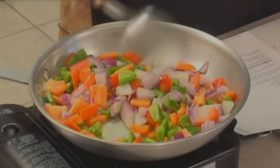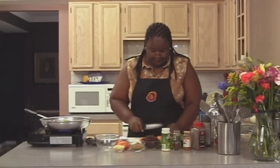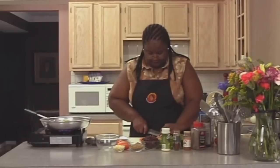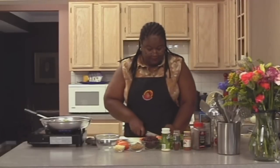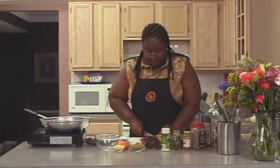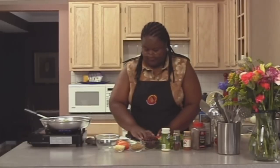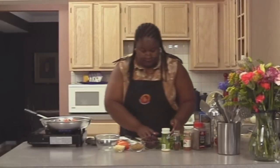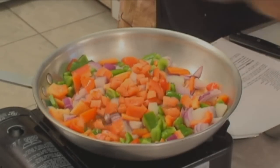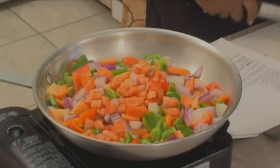It smells really good. Now I'm going to wait a while before I put in the garlic because we don't want the garlic to be bitter. I'm going to put our tomatoes in — this is really smelling good. I'm going to take that off.